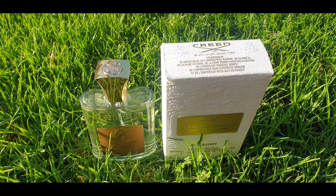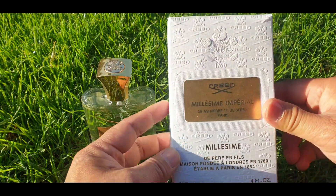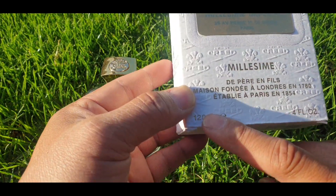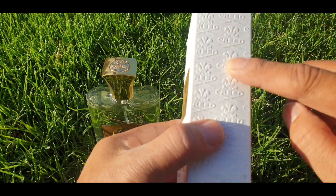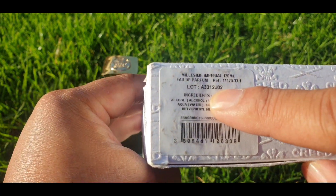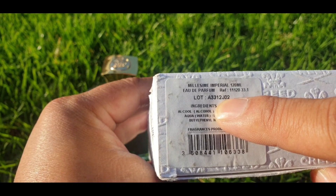Let's check out the presentation. The presentation is just so basic — all of the boxes look the same. On the front there's 'Millisime Imperial' by Creed, 120ml, 4 ounces. This is the authentic box, batch code 12 J02 — that's 2012.